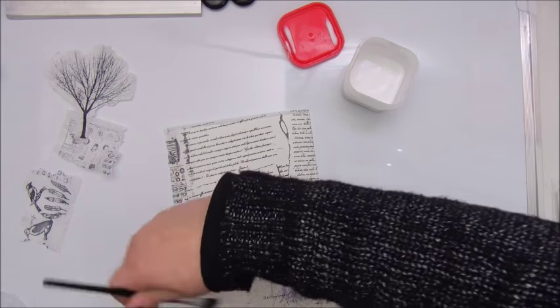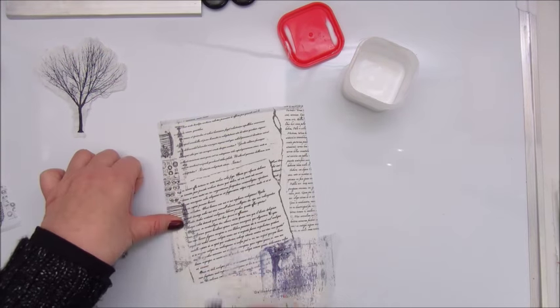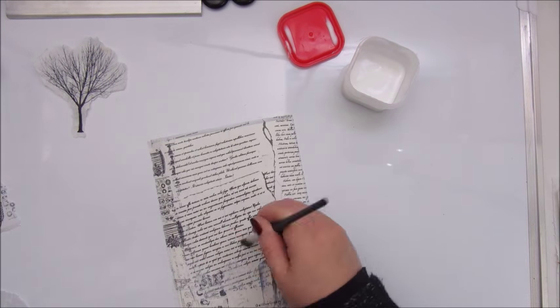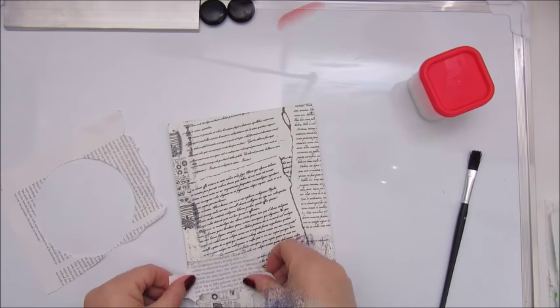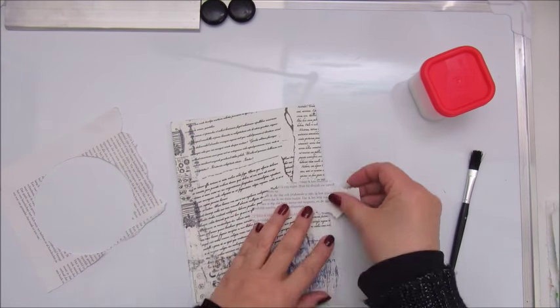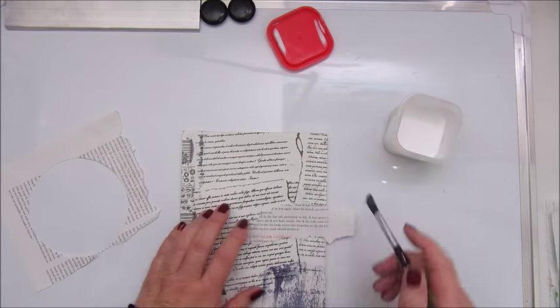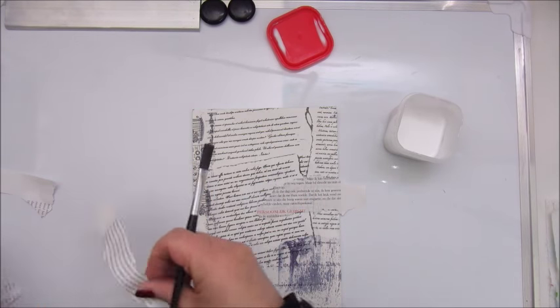I love doing these kind of challenges. I'm participating in a few now already - that is the Mission Inspiration, the pick a stick challenge, and the mixed media morsels. Here I am adding a few pieces of book text as well with Mod Podge.